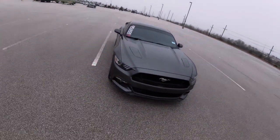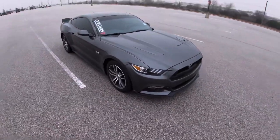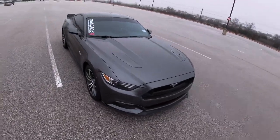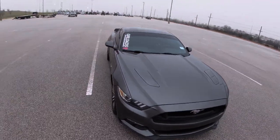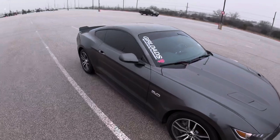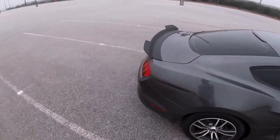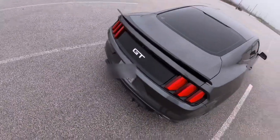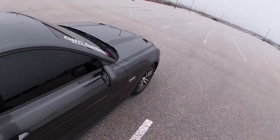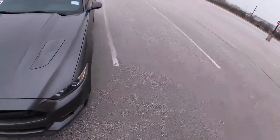Welcome back to the channel — if you haven't already, definitely hit that subscribe button and like button before the video even starts. This is my new — well, new to me — 2015 Mustang GT. I got this car from Carvana, so the name of the car is Vana just because of that reason. I've got some stuff on there so far — this is my car club sponsored by Race Waters. I've installed a spoiler and a diffuser, but that's pretty much all I've done so far. The next thing I want to do is maybe an intake or a tune or something like that.